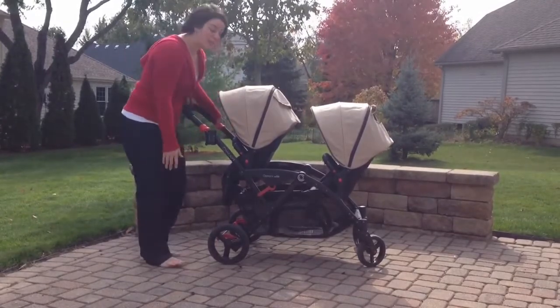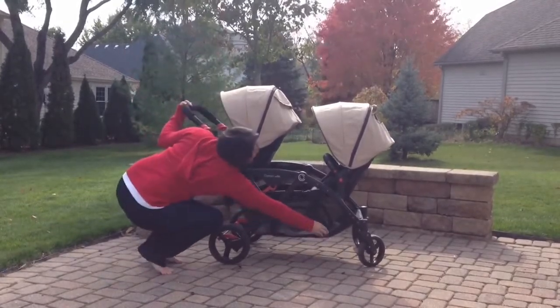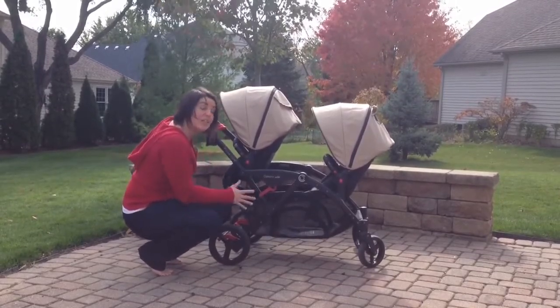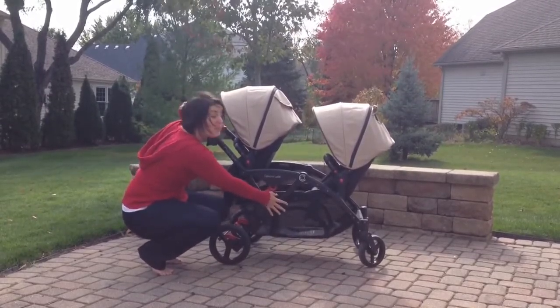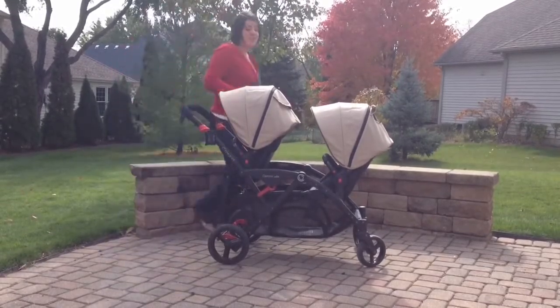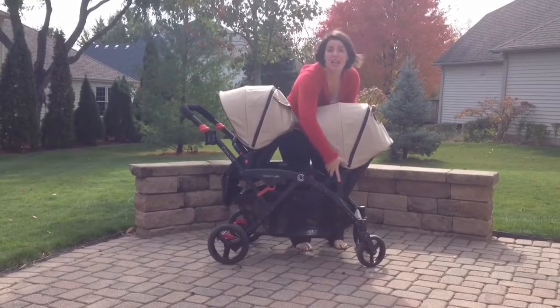The big basket — they have made some changes. There is now a zipper on both sides, giving you easy access to the storage compartment underneath without having to dig in and reach in between children. The seats themselves are really easy to change.